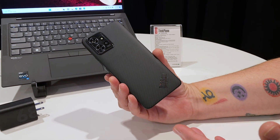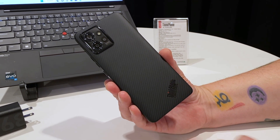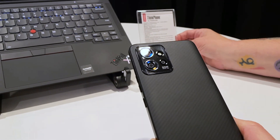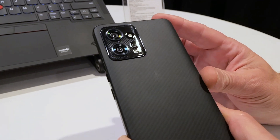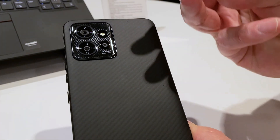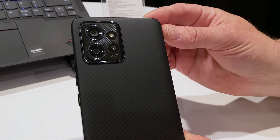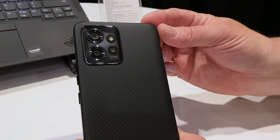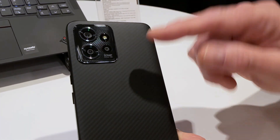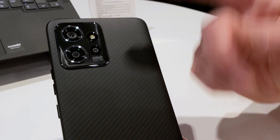This is a pretty high-end phone. We don't have pricing or availability yet, but I expect this to come out in a few months. Starting with the back, there's a bunch of cameras here. One of them says 50 megapixels — an F1.8 50-megapixel sensor with quad pixel technology and OIS, meaning it's pixel binning 4 to 1. Then there's a 13-megapixel ultra-wide with a 120-degree field of view, autofocus for macro purposes, F2.2, 1.12 microns. And I believe the third lens is a depth sensor, though I'm not 100% sure.